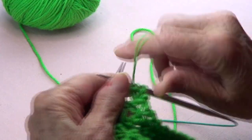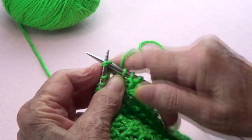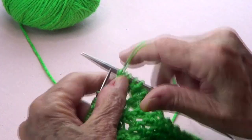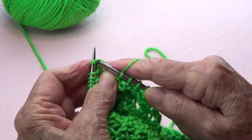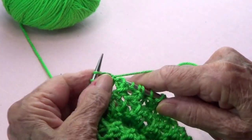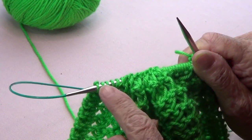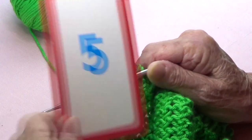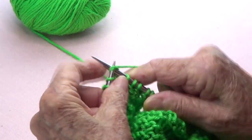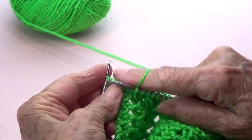Continue across the row: purl one, knit two stitches together, purl one, knit two stitches together, purl one — knit two together, purl one all the way across. At the end, knit two together, purl one, and knit the last stitch.